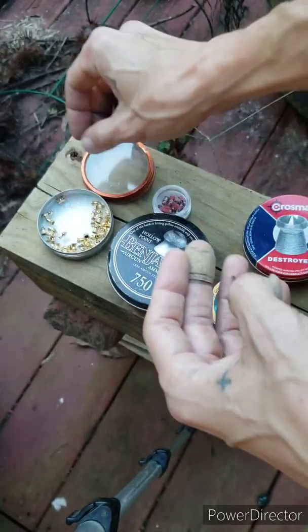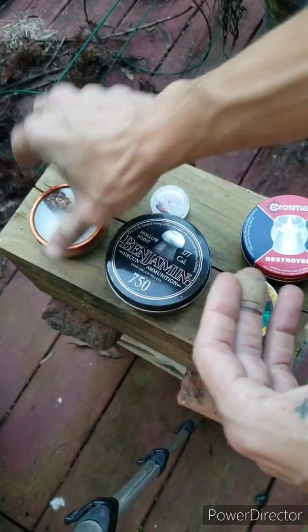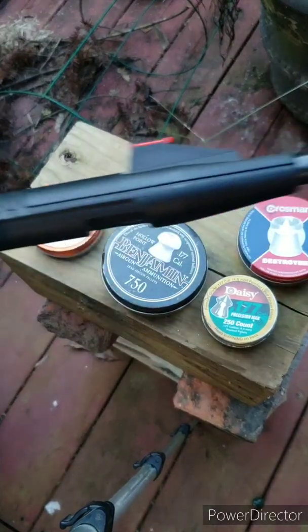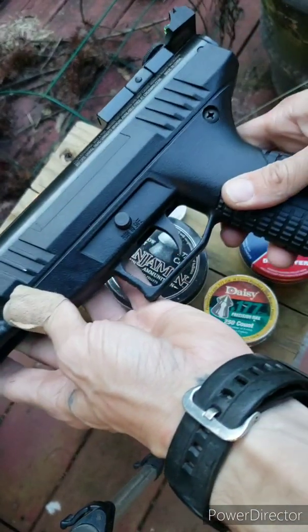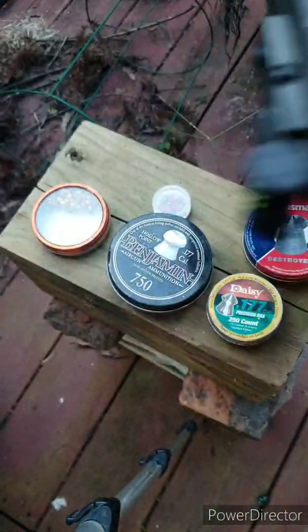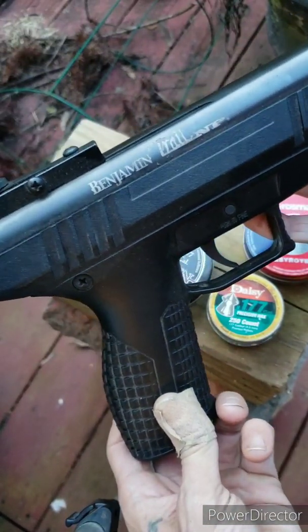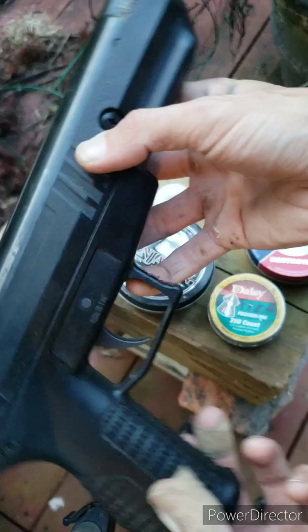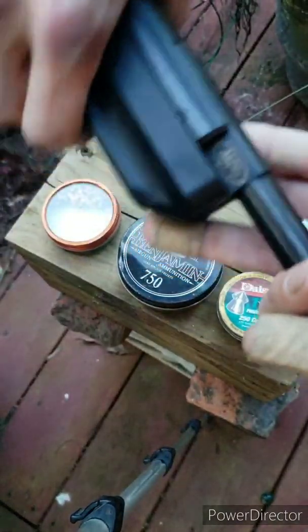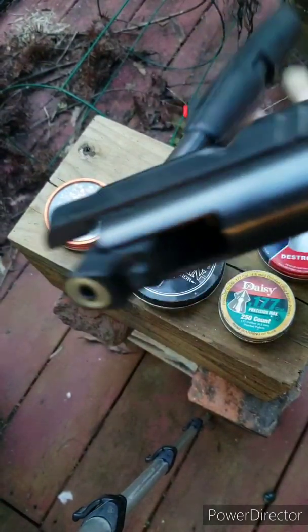All right, let's get to the gun. We'll be shooting our stock and broken-in — well over 600 rounds, maybe a couple thousand rounds — Benjamin Trail Nitro Piston, break action.